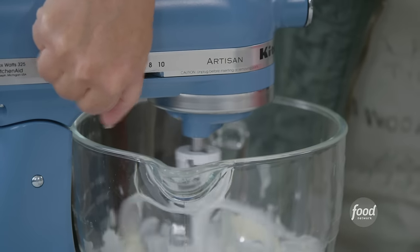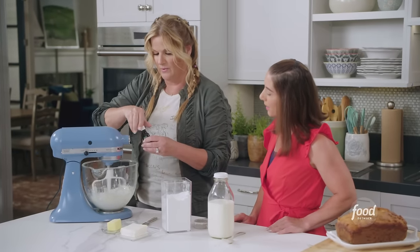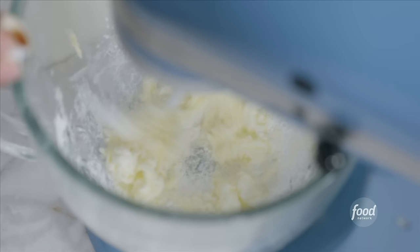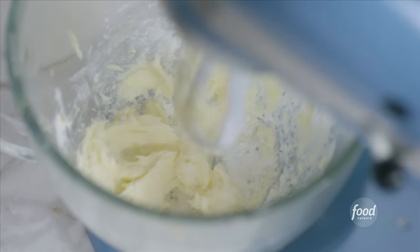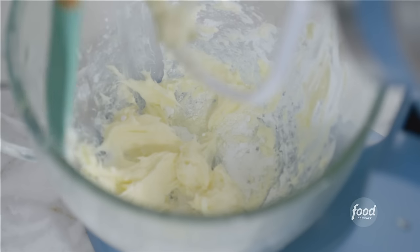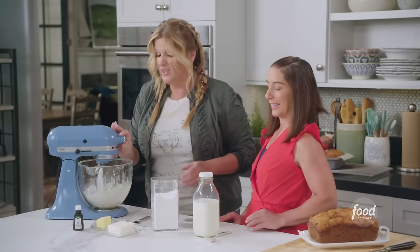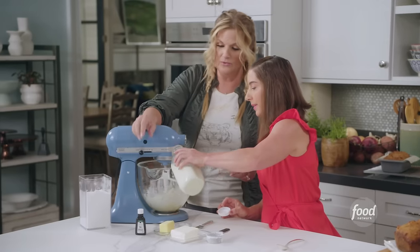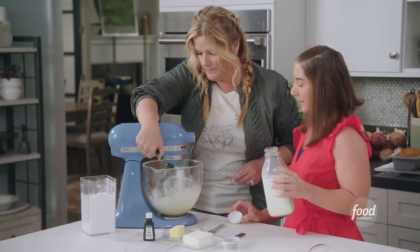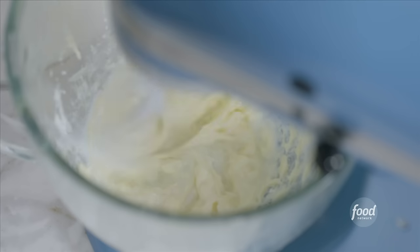I'm gonna add in about half a teaspoon of vanilla. Get that all mixed together, scrape it down again. We want the glaze to be thick but pourable. To do that, you add liquid — we're gonna add some milk, but we don't want to add too much at once because it can get way too thin, way too fast. So really just add a tablespoon at a time. Just a little pour. That's actually probably gonna be perfect. We have glaze.